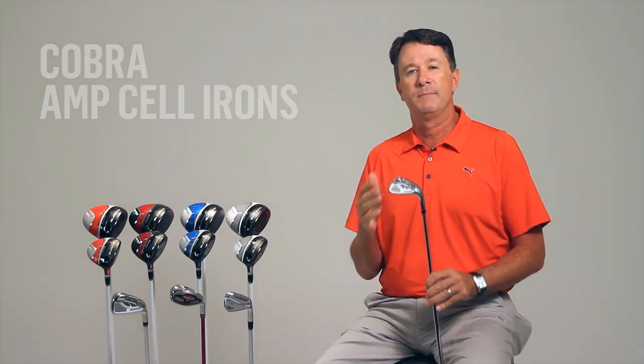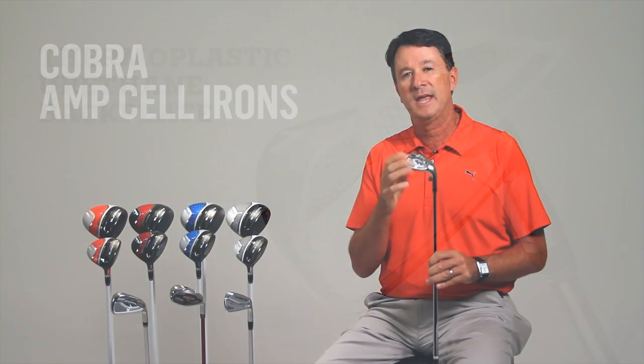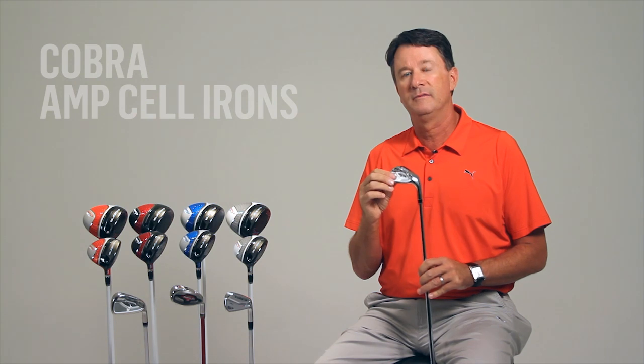The feel is further enhanced with the back plate of each club. Each iron has a co-molded aluminum and thermoplastic rubber medallion, which dampens vibrations and results in exceptionally solid feel.